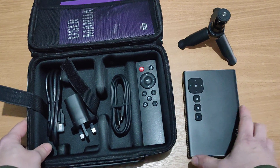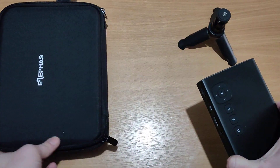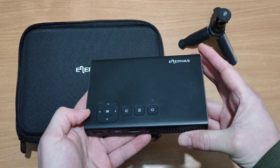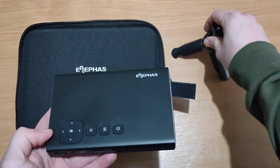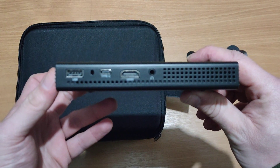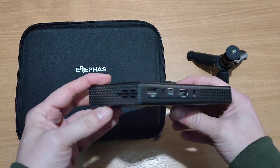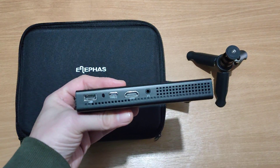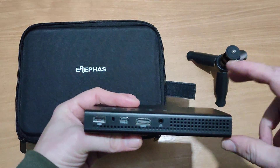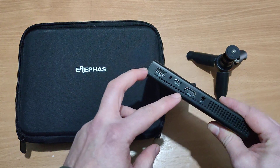I think I'll be signing off in this video. We have now just unboxed the Elifas mini projector. No doubt about it, I'll be doing a product review on this little projector in due course. My camera's having a little hard time trying to focus on this section, but there we go — it's more in focus now.